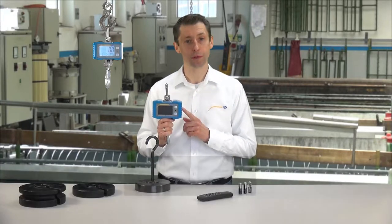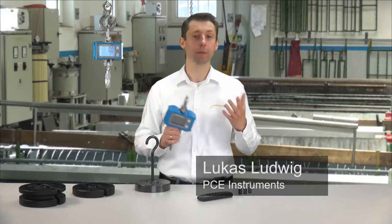The Crane Scale is made out of a robust aluminum casing including a shackle and a hook. With a compact size and its own weight of 1.4 kg, the Crane Scale is ideal for mobile operation. The maximum load of the Crane is 1000 kg.